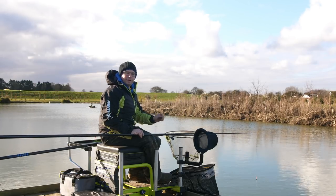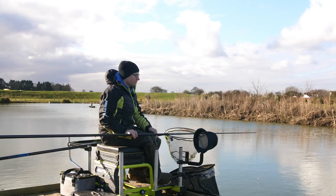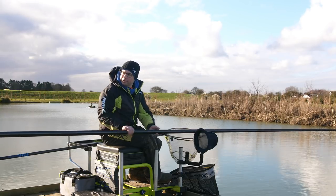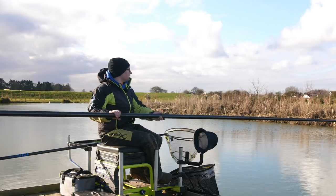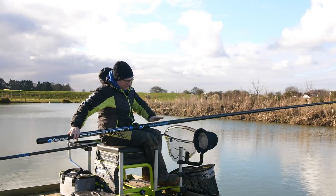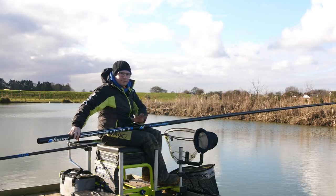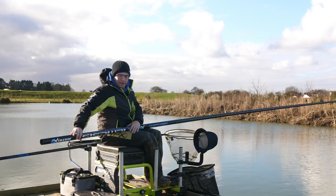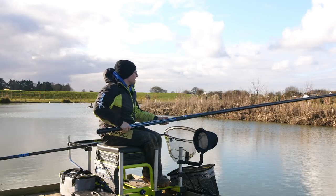One thing a lot of people struggle with is feeding with a catapult while holding the pole. I'll show you a very simple way of how I do it that hopefully you'll be able to replicate and find just as easy. The main thing to do is set up your pole and your box so everything's coming across your knees and your knees are flat, because this actually takes a lot of the weight and enables you to feed with a catapult quite easily.